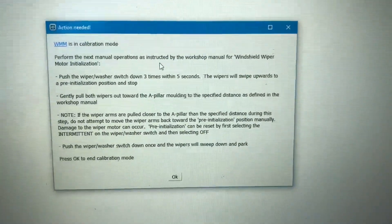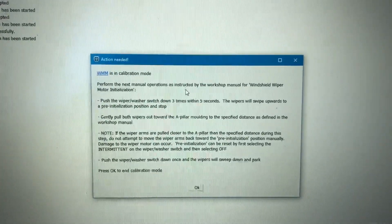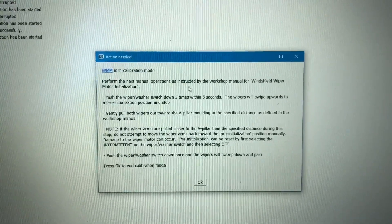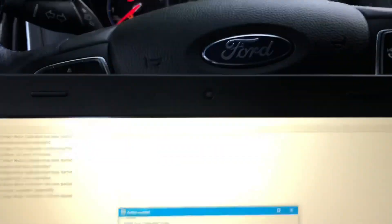Push the wiper washer switch down three times within five seconds. Wipers will swipe upwards to a pre-initialized position and stop. Gently pull both wipers out towards the A-pillar molding to the specified distance as defined by the workshop manual. I don't know exactly what that distance is, but it's closer to the A-pillar than it is now.